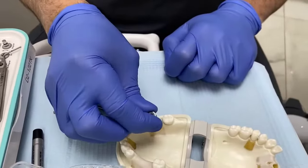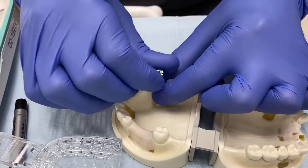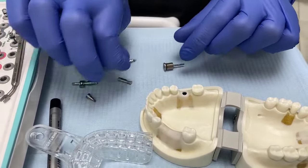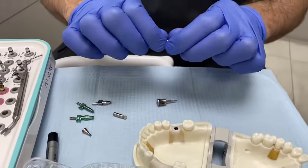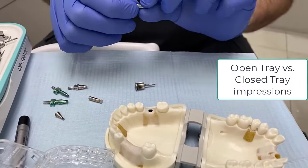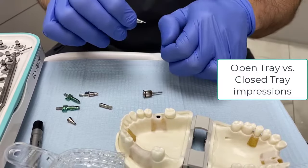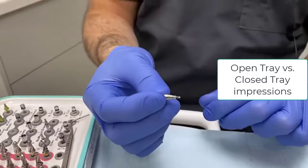I'm going to replace the healing abutment with an impression pick-up. Impression pick-ups can be referred to as transfers or pick-ups, and different companies give them different names. The more important aspect is whether they are open tray or closed tray — whether they are picking up or transferring the position of the implant. These terms are interchangeable and very confusing, but the key point is open tray versus closed tray.